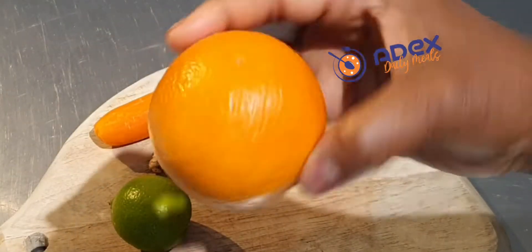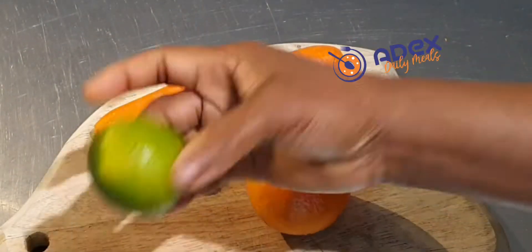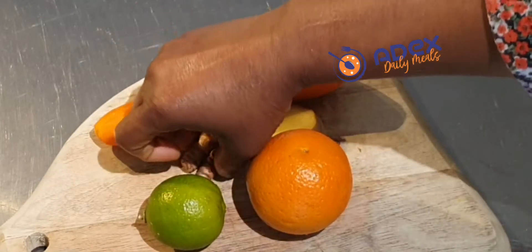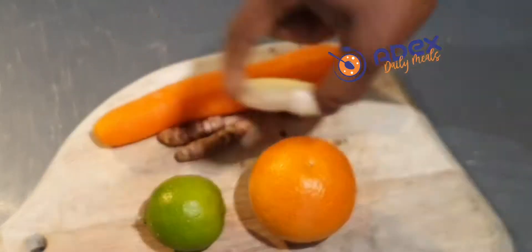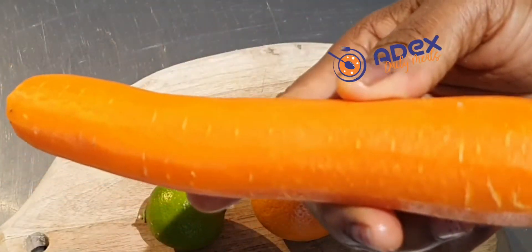I'm using one orange without peeling, one lime without peeling, two fresh turmeric, a slice of ginger, and one medium carrot.